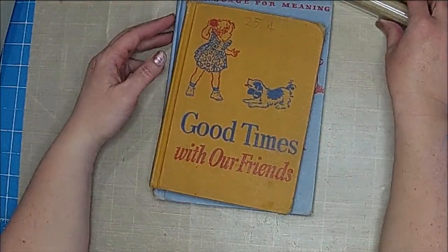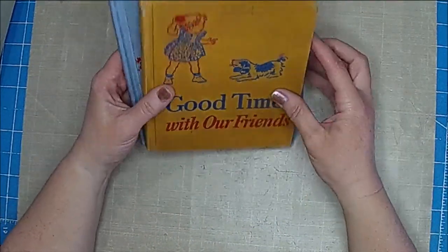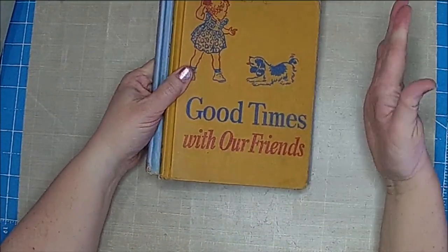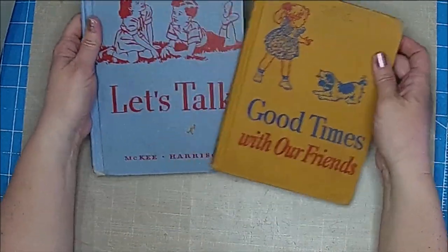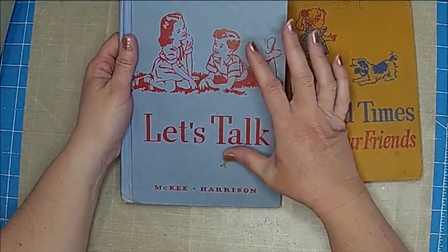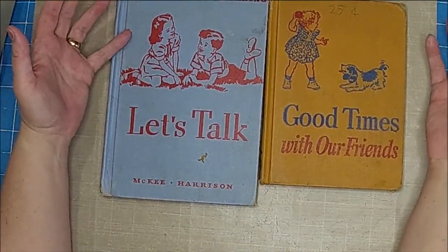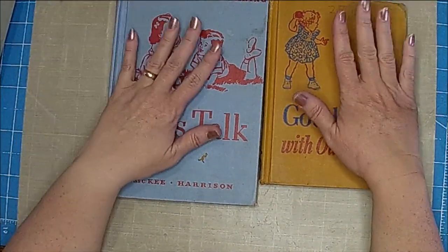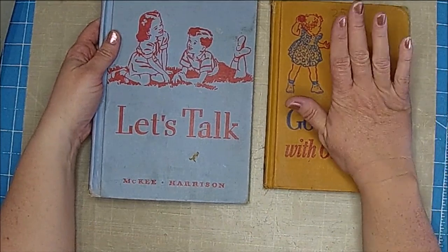Hi there, it's Shell. Today I've been going through some different digital kits, and I've seen these books a couple of times. They inspired me to do like a friendship or a couple of friendship journals, so I'm going to start working on these today.